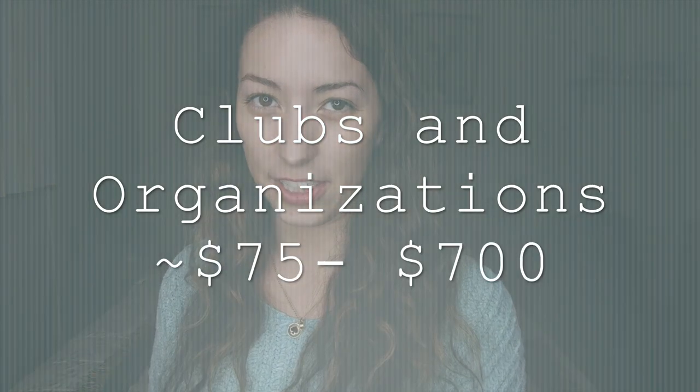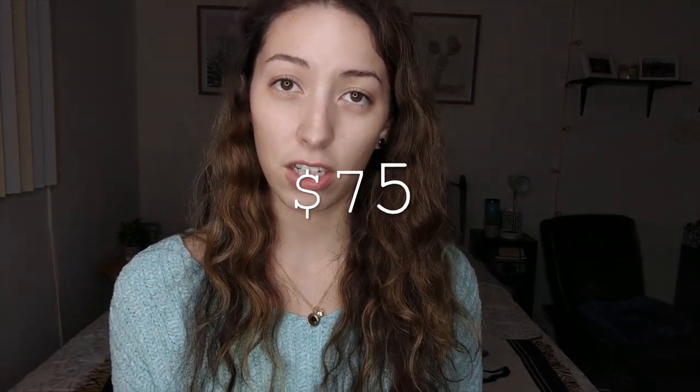The next thing are clubs and organizations. When you start school you're going to want to join some, and they do cost money. Some of the ones I joined were Psi Omega, a dental fraternity ($300 for all four years), KDSA — Korean Dental Student Association ($100 for all four years), and SMDA — National Student National Dental Association ($75 for all four years). That's a good chunk of money I wasn't planning on spending.